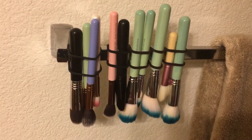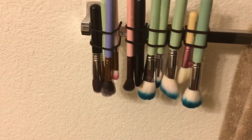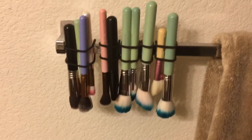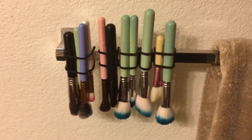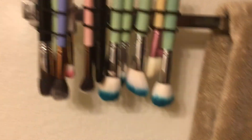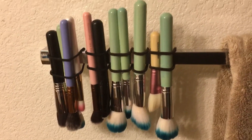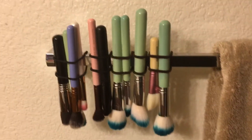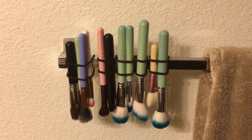These will just hang like this overnight and should be dry in the morning. I didn't show my eye brushes because it's the exact same process and I have a ton of them. But yeah, thanks for watching — if you guys have any more videos you'd like me to do, just let me know. Bye!